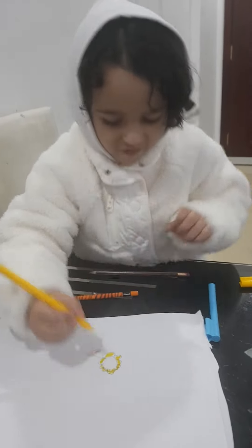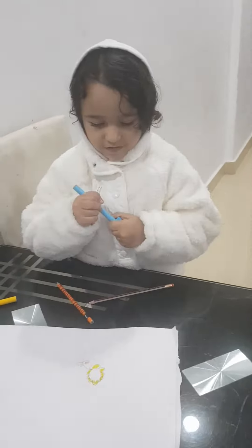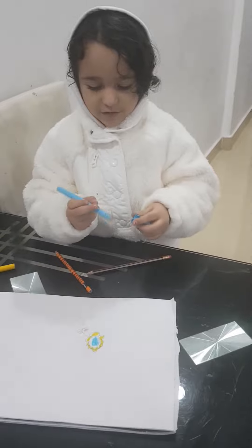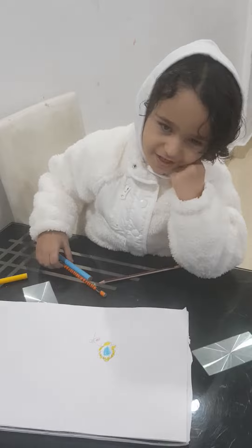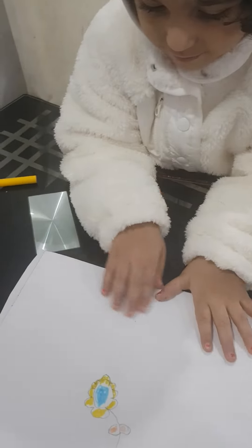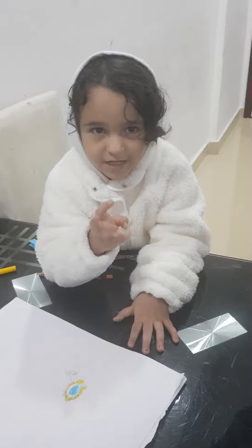And then we're gonna color. This is the sunflower and I color it. I hope you like and share and subscribe — bye bye!